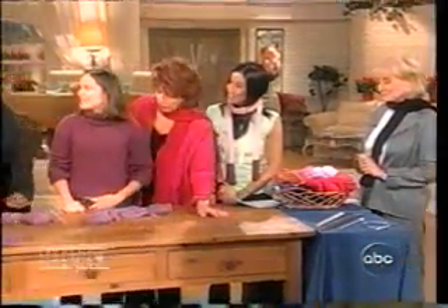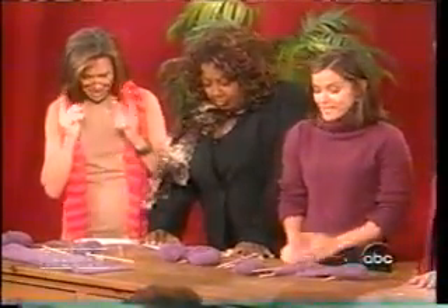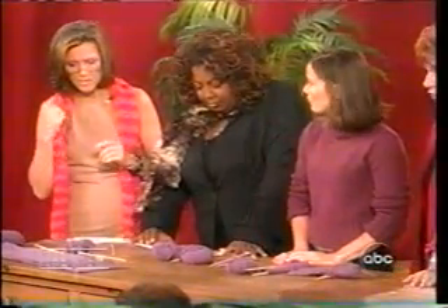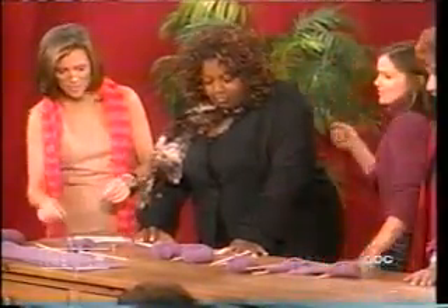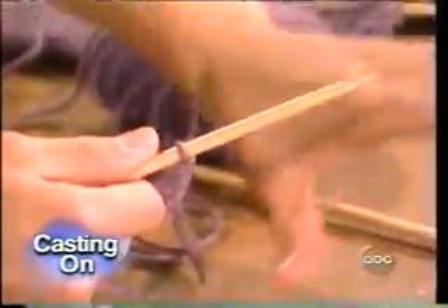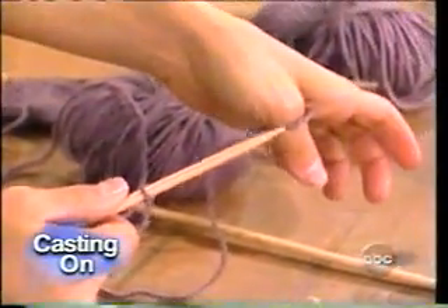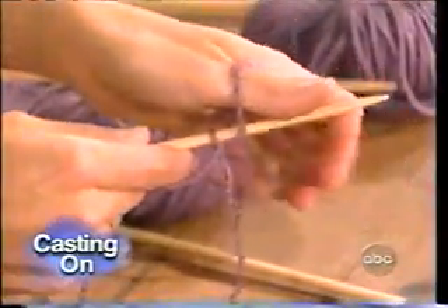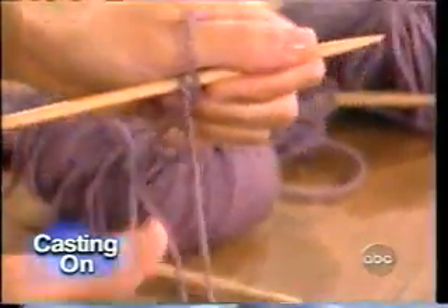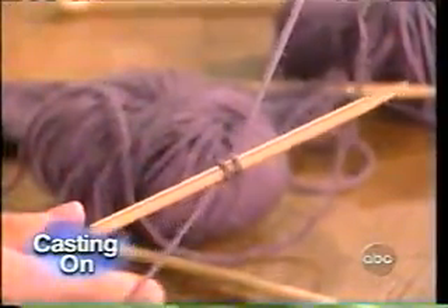You're going to show us the three main stitches you can use for hats, scarves, or sweaters. Yes, basically anything. The first step is called casting on. Yes, I'm going to show you how to cast on. First, you take your thumb and you put it underneath the yarn and you make a little hole. Then you take the needle and you slip it through that hole. Then you take the yarn and you bring it underneath counterclockwise and around. And then you take the piece off and pull on the string.